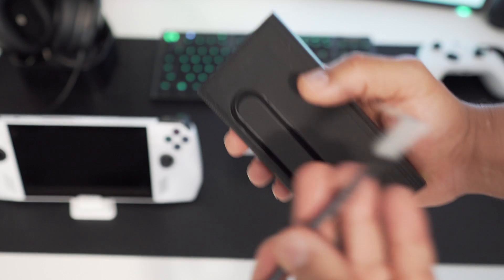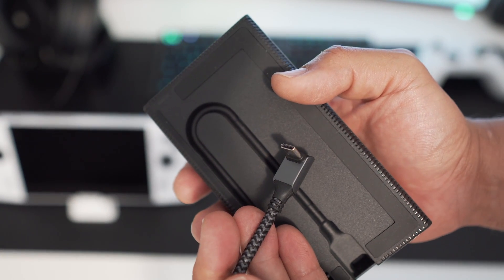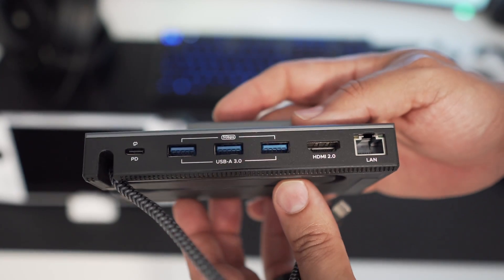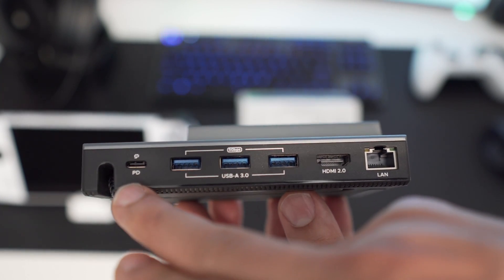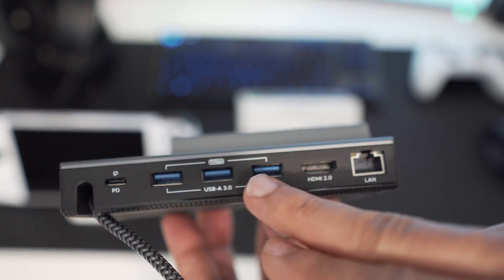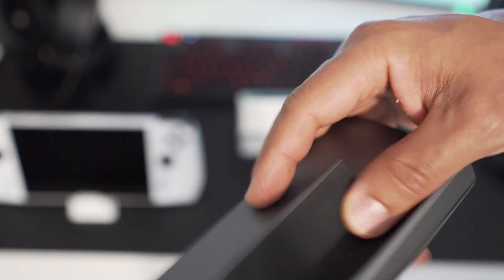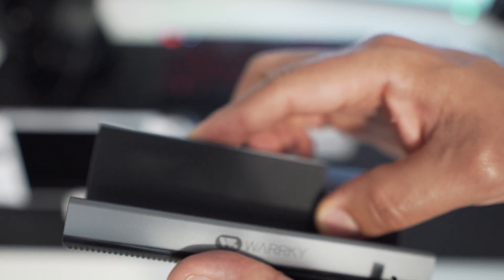On the bottom of the docking station, the USB cable is conveniently stored and wrapped, looped into the docking station itself, making it easy to store away when not in use. Around back you have the USB-C power delivery at a hundred watts, which will conveniently power the docking station and keep your Ally charging. You also have three USB Type-A 3.0 ports and an HDMI 2.1.